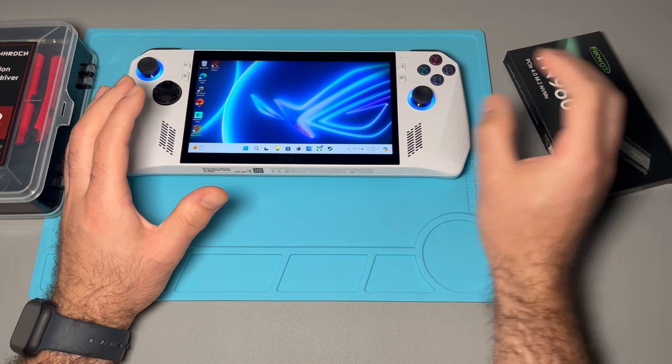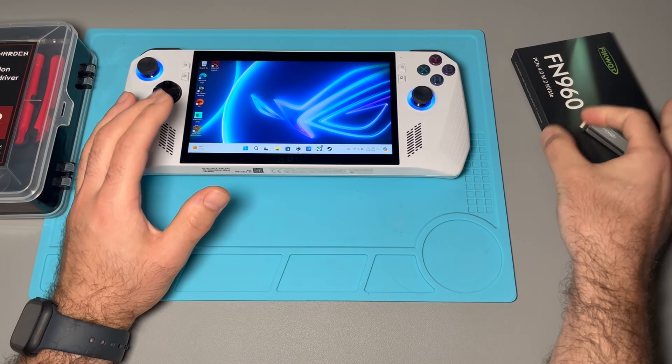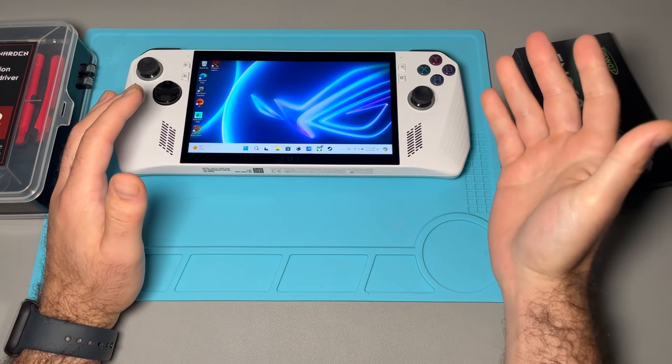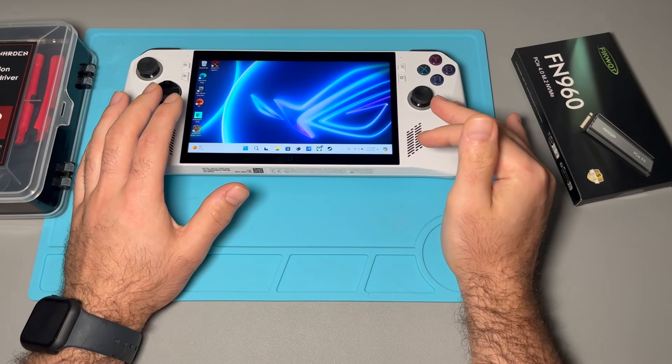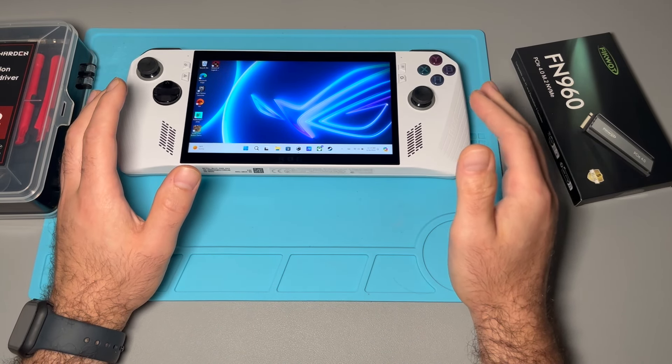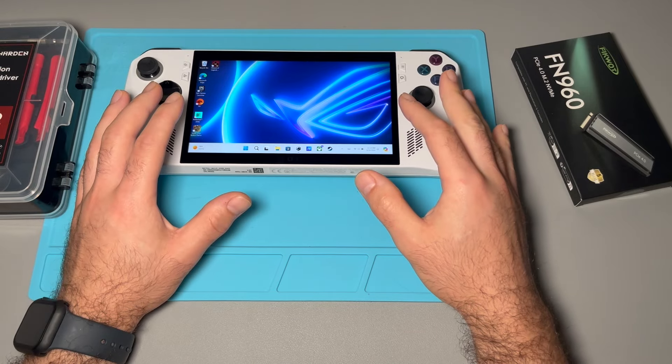There are ways that you can clone the SSD before you start, so that when you pop it in it just automatically copies over. I haven't really done too much on this ROG Ally so there's not too much I'm worried about losing. We're just going to do a clean wipe and use the ASUS Cloud Recovery to get Windows installed back on here.